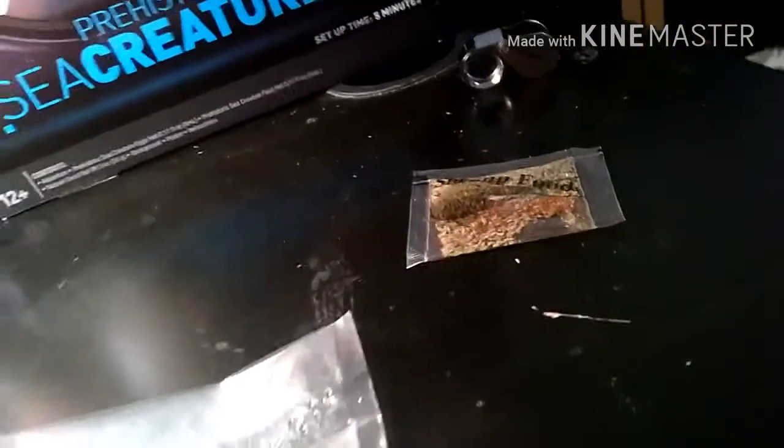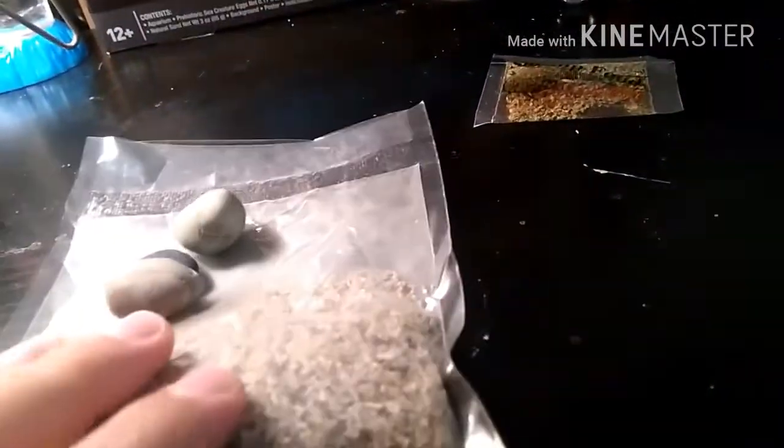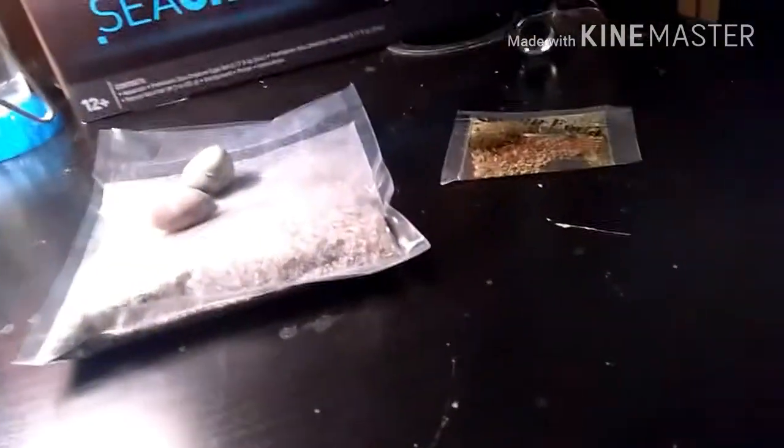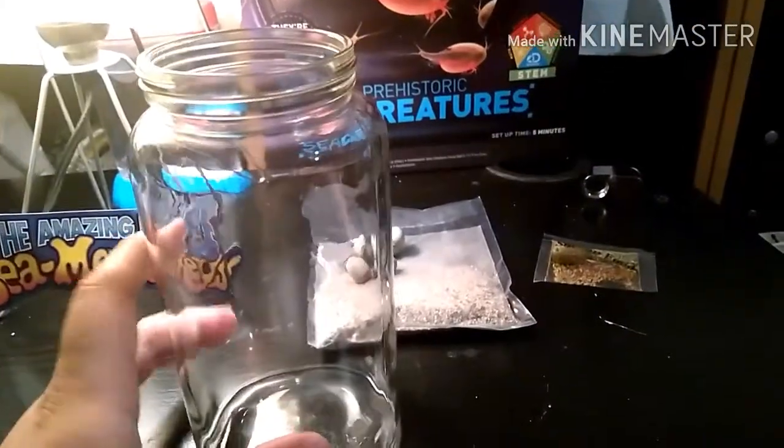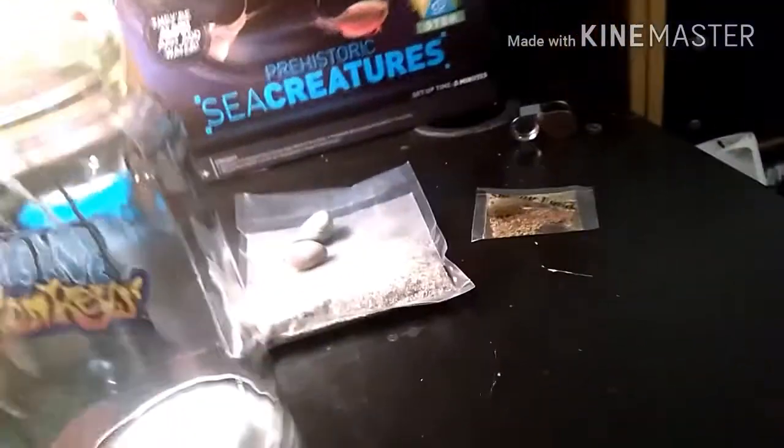It's a pretty simple kit and doesn't even say anything about rinsing the sand. However, I did go online to search for a more in-depth analysis on how to set up triop tanks. This is probably going to be my first successful one, hopefully. I'll be using this glass jar instead of the tray it came with, just so we can see it a little bit better.